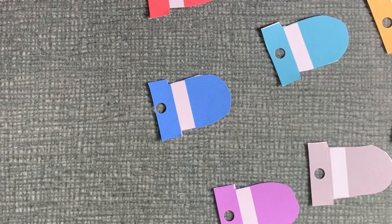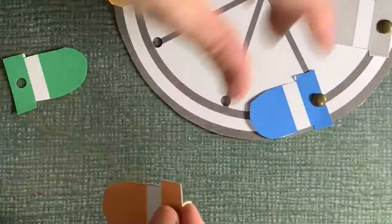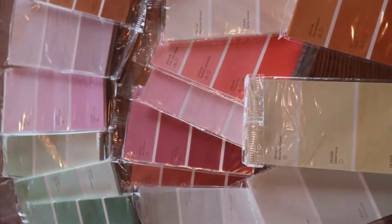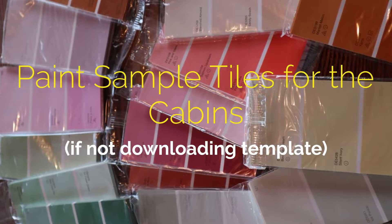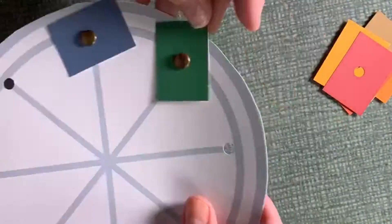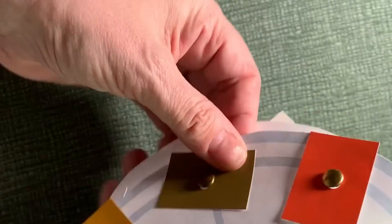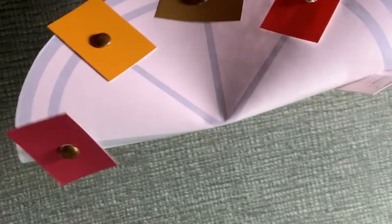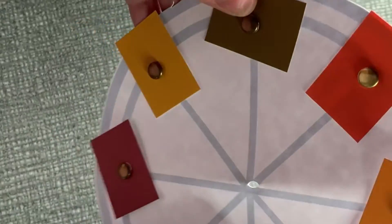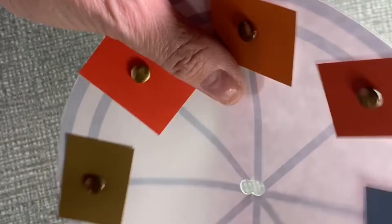Here we are. Our cabins are complete. I'm just going to show you how to do it.